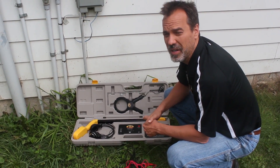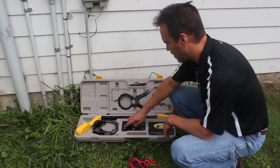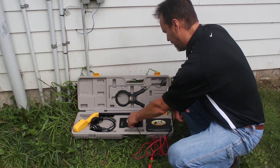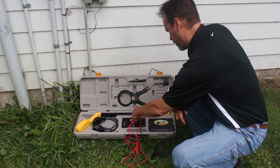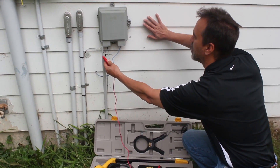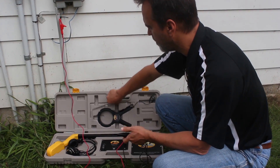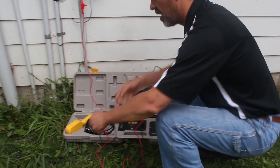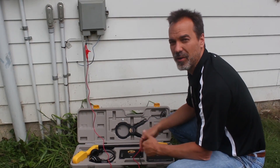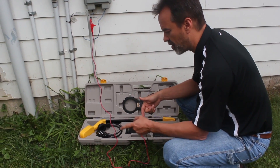Now we're going to show you how to use the 871 using the direct connection method or the alligator clips. We're going to turn the transmitter on, but first I want to put in the alligator clips in the appropriate ports — black into black, red into red. Take the red lead and connect it to the wire that you want to track. The black lead goes to your ground stake. Connect the black lead and shove it in the dirt. The deeper you can put that in, the better your connection and the better your locate is going to be.